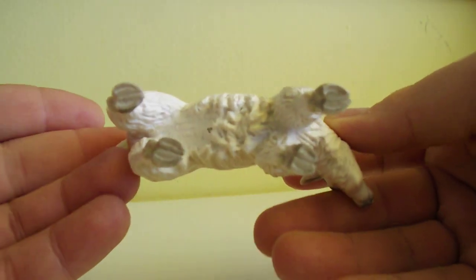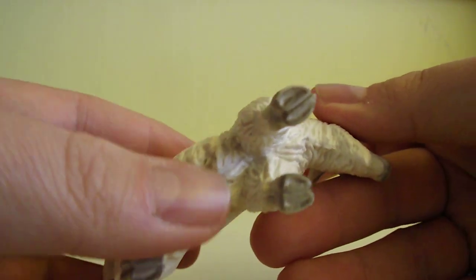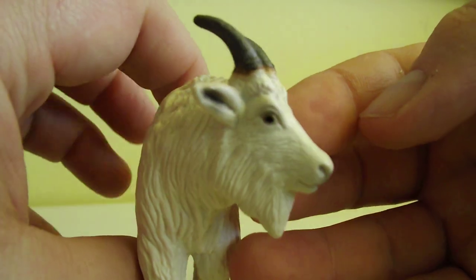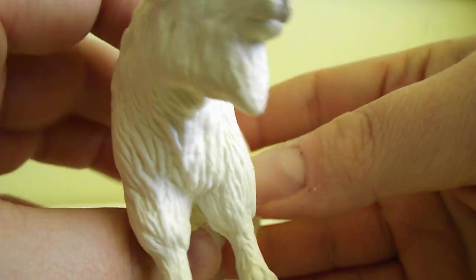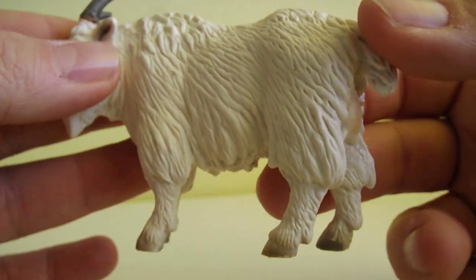Look at these details — the hooves are amazing from the bottom. The face is pretty good too, and of course the fur. Just look at this.